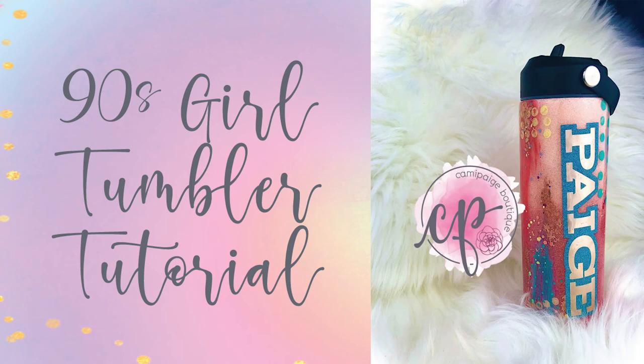Hello lovelies and welcome to another tutorial from Cammie Page Boutique. I'm Brooke and today I cannot wait to bring you the 90s girl tumbler tutorial. This is inspired from everything wonderfully 90s, from Saved by the Bell to Full House. Without any hesitation, let's go ahead and get started.